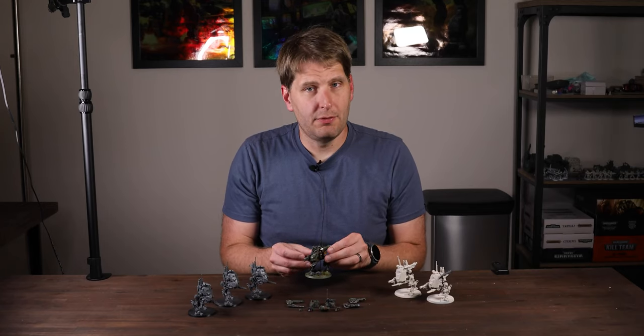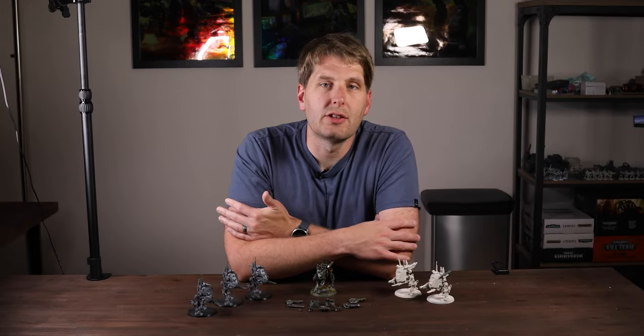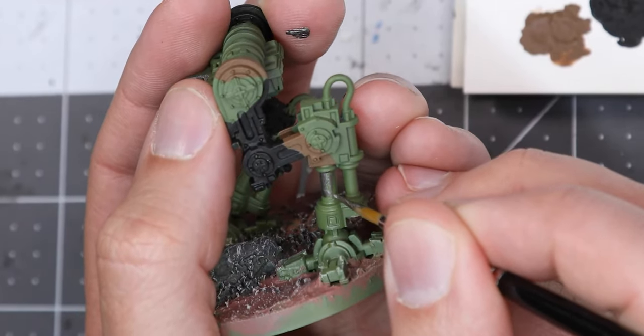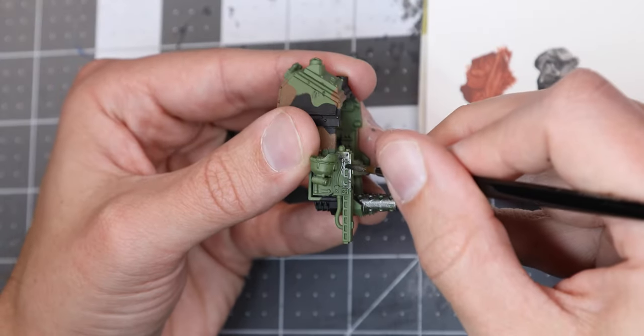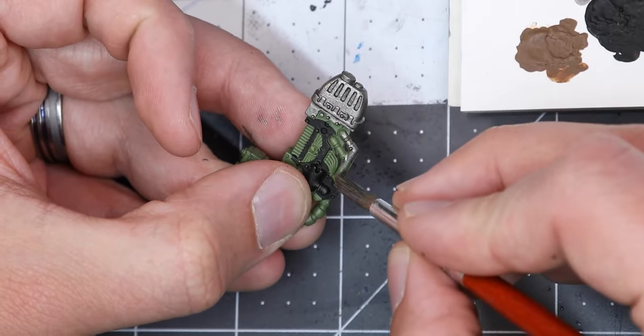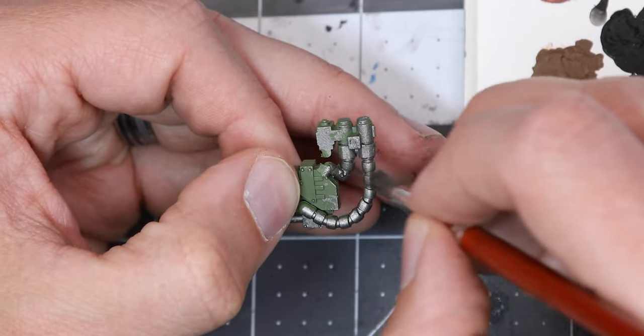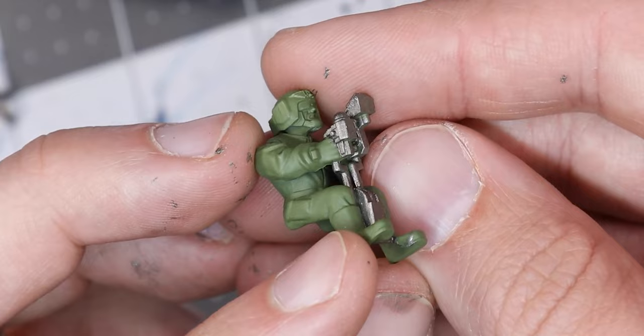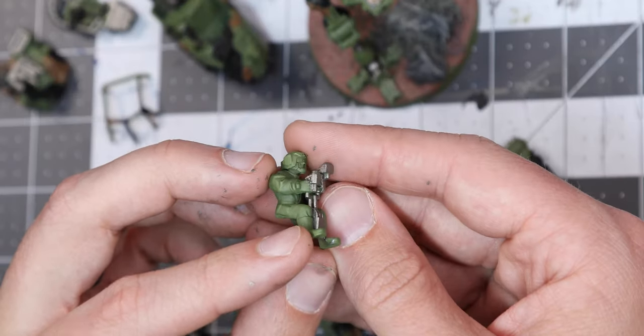The point of camouflage is to make the object blend in with its surroundings, but if we stay true to that intention we'll end up with something pretty boring. So let's start adding more colors. Out comes the Citadel Leadbelcher. I'll use this to cover anything mechanical, or that just doesn't make sense to be covered in camouflage paint. The various guns are getting a great deal of Leadbelcher, as do various accessories like the Armored Canopy and the Pilot's Control Stick.